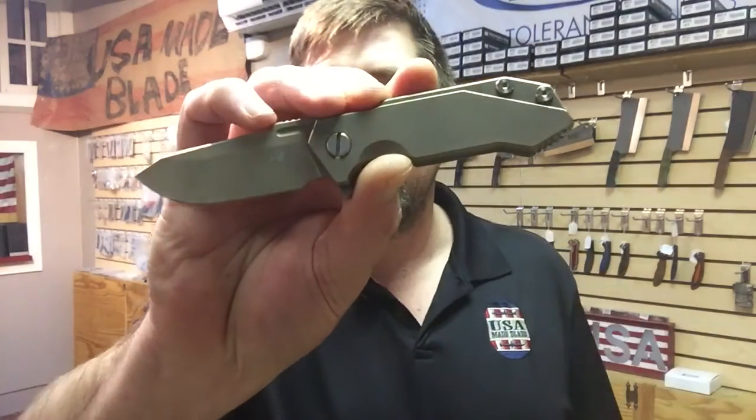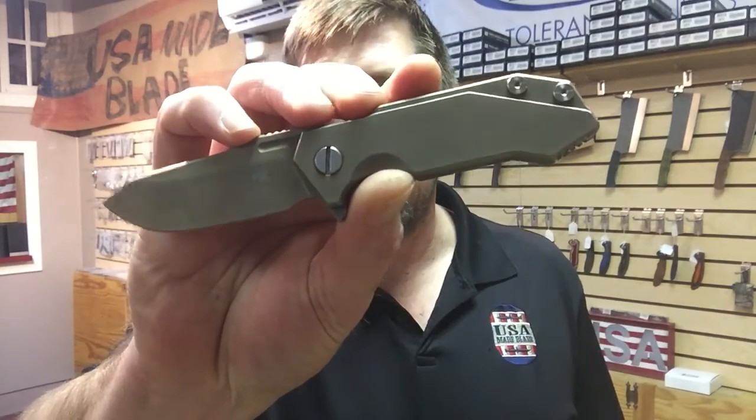What I'm going to talk about today is why I love the Hinder Half-Track. A lot of people have asked me that, and it's taken me a while to wrap my head around it and give you an answer. To do that, I'm going to give you a quick history of me and the knife business.